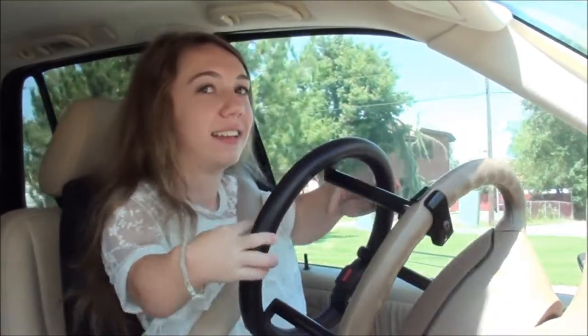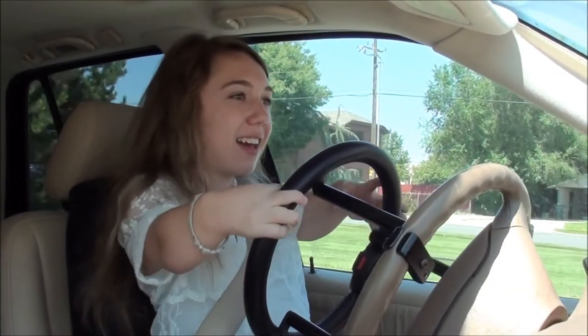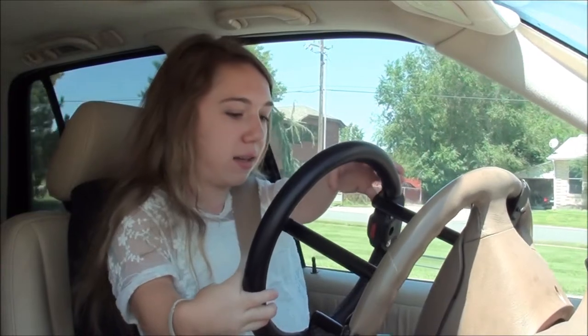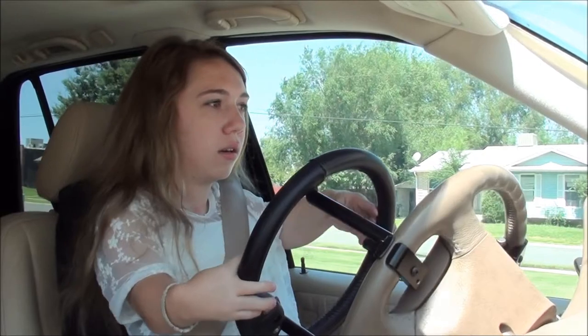That's pretty awesome. You're driving! I'm excited. The only trick right here is just going faster now. This is working. Go ahead, get some speed up.